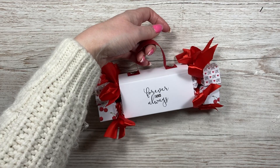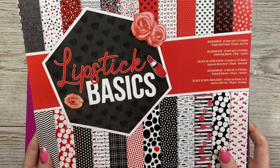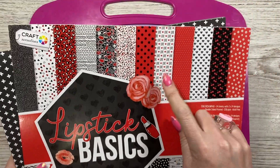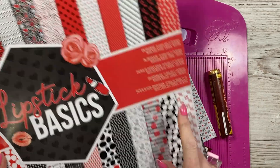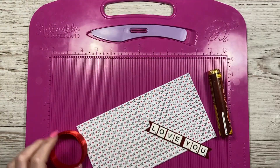This is the paper pad I've used — it's called Lipstick Basics. I got it around the beginning of last year; it's a really nice one. I pulled out the love and the cherries with the white background, and there's also the cherries with the black background. Those are the two designs I've used, and they were from The Range.